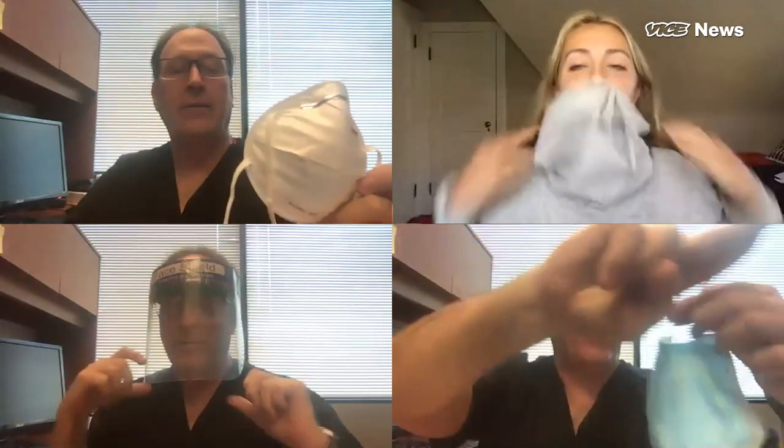People are dealing with what they have in their houses, what they have the ability to make, what they can dig up and cover their face with, and I think it's not an unreasonable attempt. We asked a doctor to rate some of these makeshift masks on their ability to protect the individual and protect others, on a scale of zero to ten — zero being no mask and ten being a medical grade N95 mask.